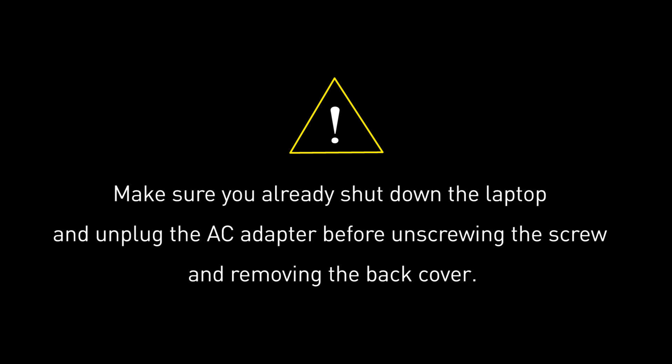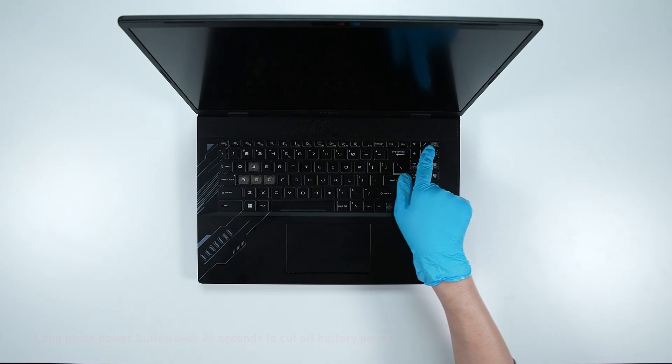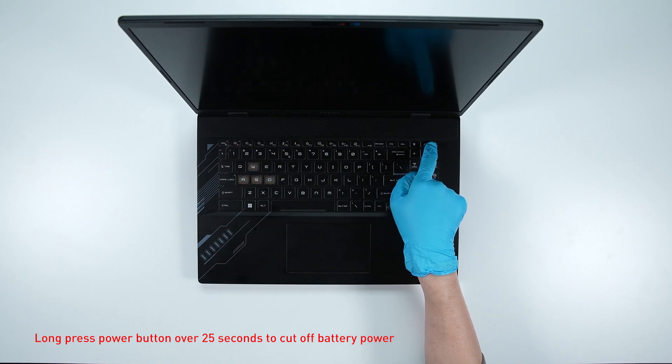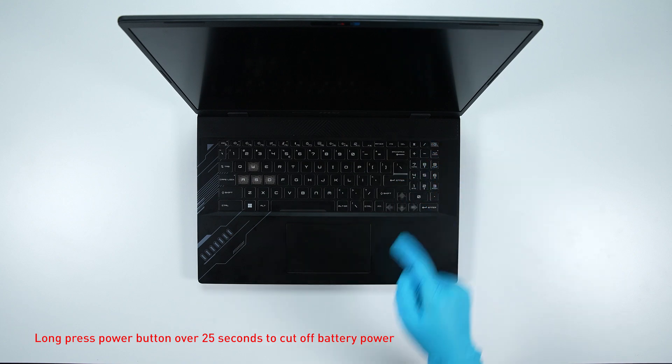Before you begin pulling everything apart, please make sure that your laptop is turned off and the adapter is disconnected. Press the power button for over 25 seconds to cut off battery power. The battery power will be successfully cut off and the laptop will not turn on unless you connect the adapter back.